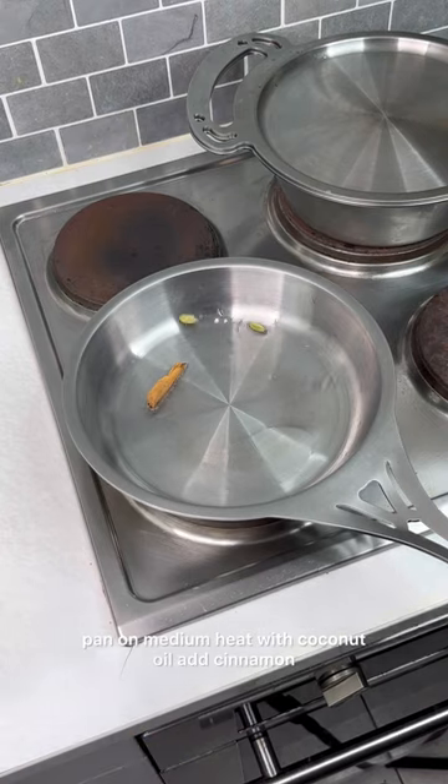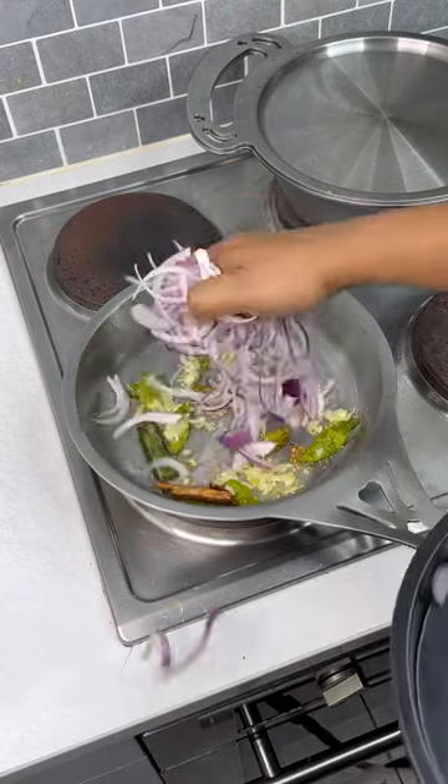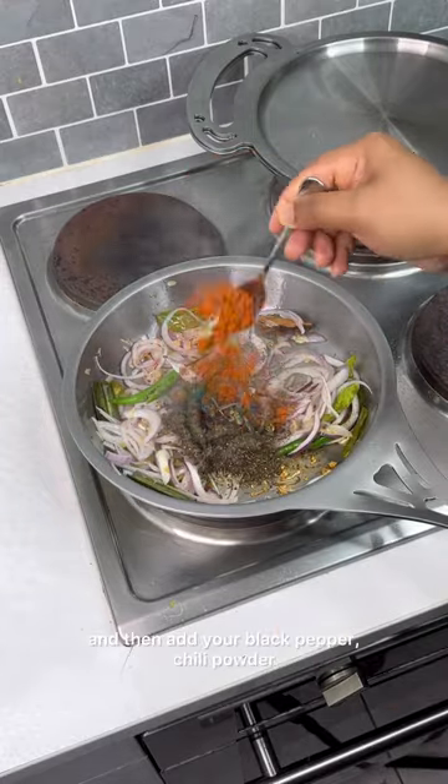Pan on medium heat with coconut oil. Add cinnamon, cardamom, curry leaves, pandan leaves, ginger garlic paste, onions, and chilli. Fry for a couple of seconds and then add your black pepper.